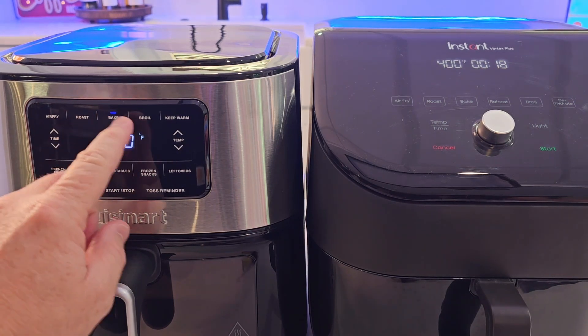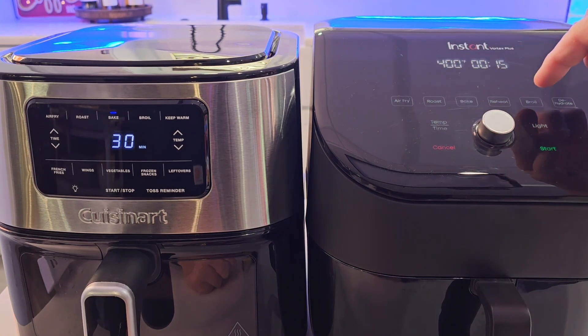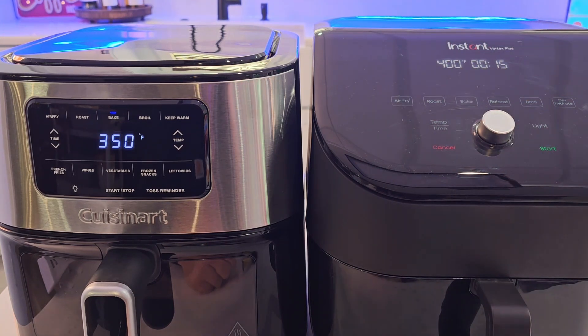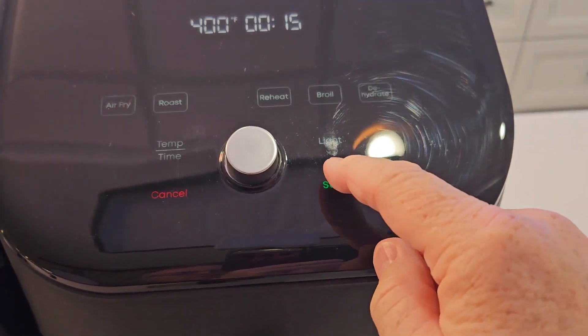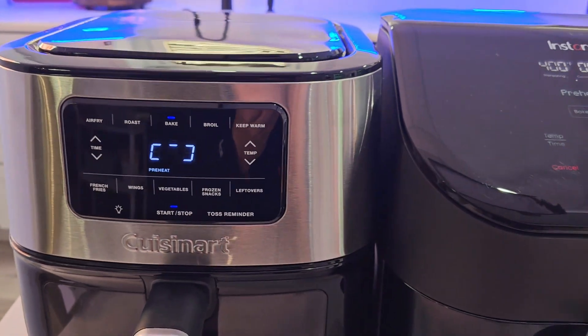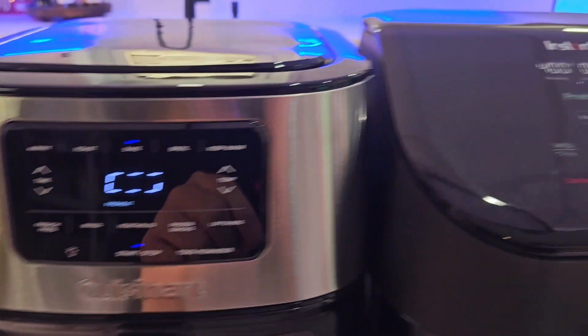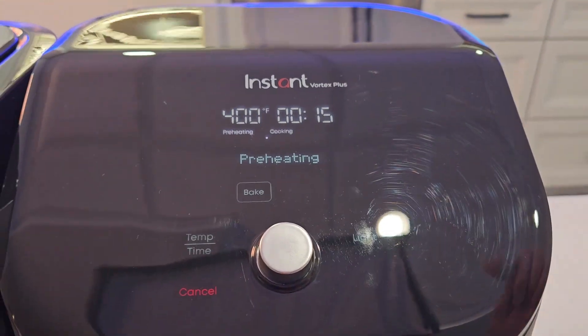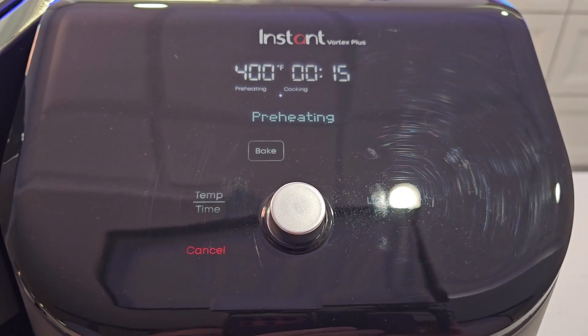I've got air fry, roast, bake, and broil on the Cuisinart. Over here on the Instant: air fry, roast, bake, reheat, broil, and dehydrate — a couple more options. When you're ready to start, you just hit the big start button on either one. Both the Cuisinart and the Instant also have preheat on certain functions. You'll see a preheating bar going around, and then a status bar to let you know how much it's been cooking.